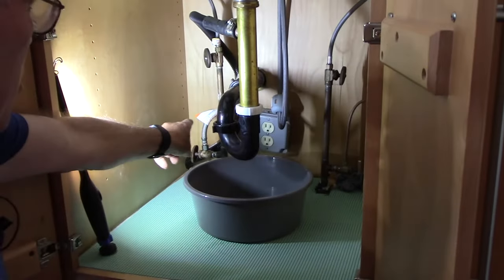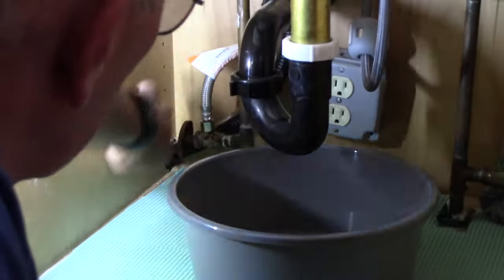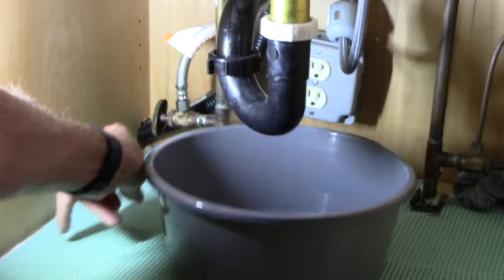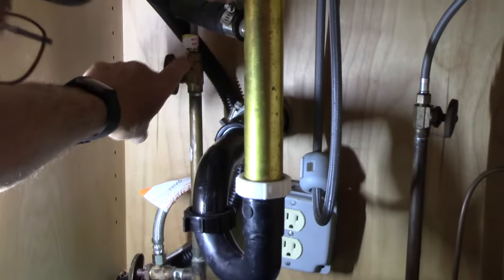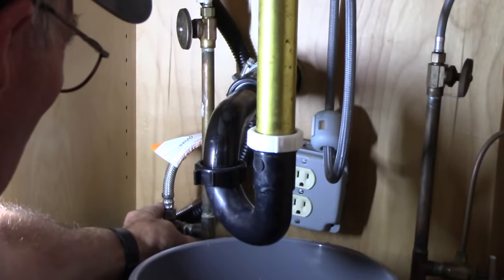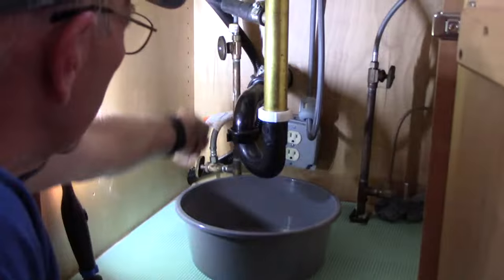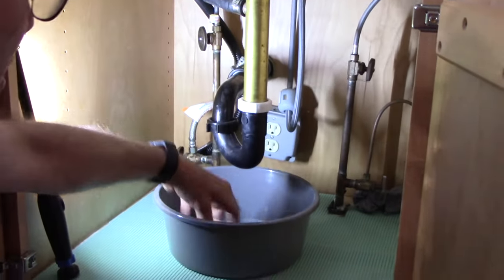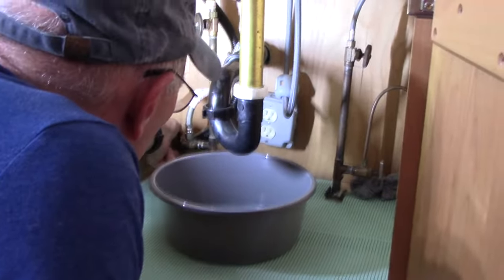We're going to shut off our water supply line - we know this is the supply line that goes to the dishwasher because it goes through the opening here. Don't confuse it with the other line that goes up to the sink itself. We're going to turn it off all the way and then remove it. Have a bucket here because all the water in this line is going to come out somewhere.